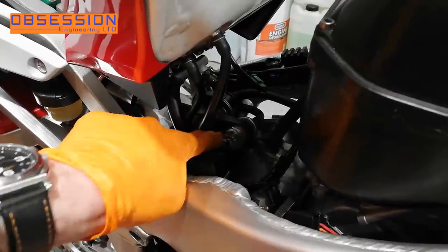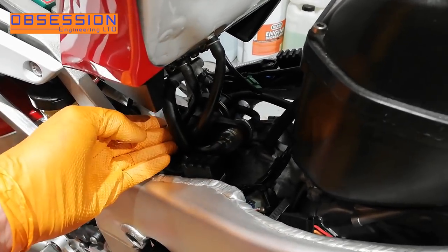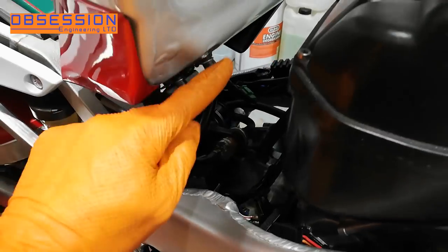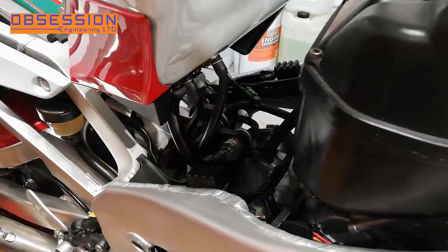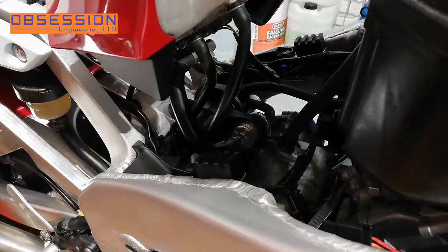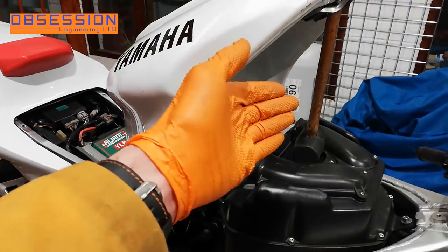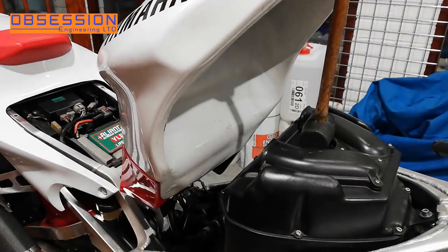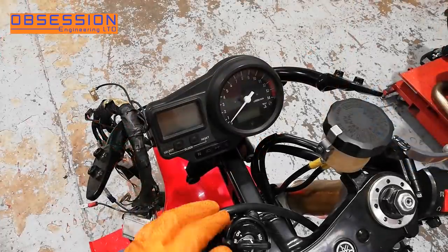That's the fuel filter connected - just a case of slipping the pipes and putting the clips on so the fuel doesn't fall out over a hot engine. I've got to double check the breather routing when I've got my workshop manual handy, but for now that'll do. I've connected it up electrically, so we can take the holding device out, lower the tank down, and make sure we've got rid of the fault code on the dash.